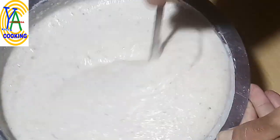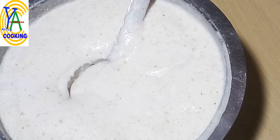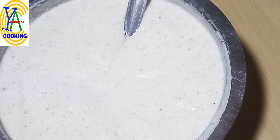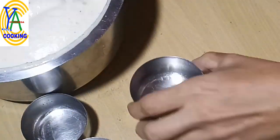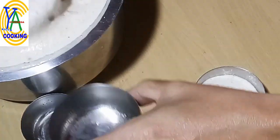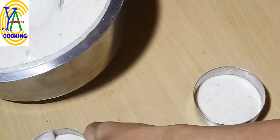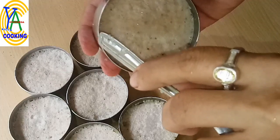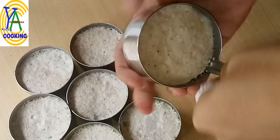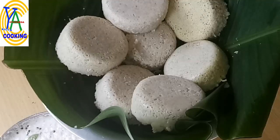Grease the idli molds with desi ghee or any cold pressed oil and pour the batter little by little, filling the molds halfway. Fill the steamer with water and allow the steam to come. Arrange the molds in the steamer and steam cook for 30 minutes. After steaming, allow it to cool for five minutes and separate from the idli molds.